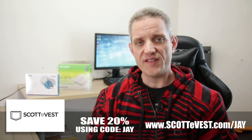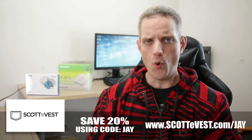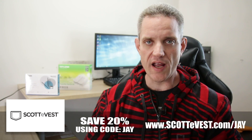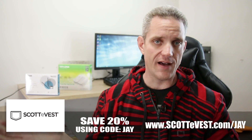If you head on over to ScottieVest — that's scottevest.com/jay or just click the link down in the description, honestly it's a lot easier — you can save 20% off by using coupon code J at checkout. Make sure you use that code; it lets them know that I sent you.